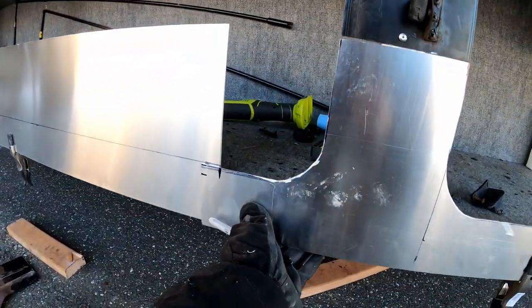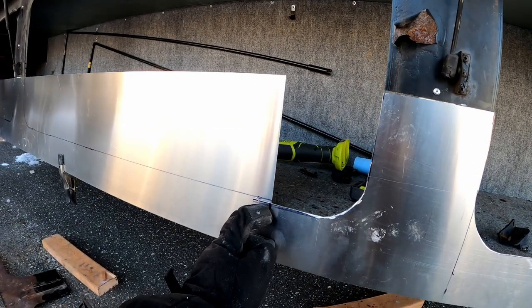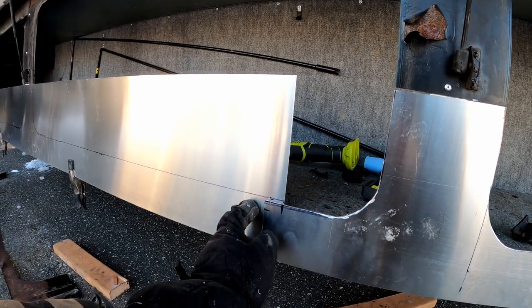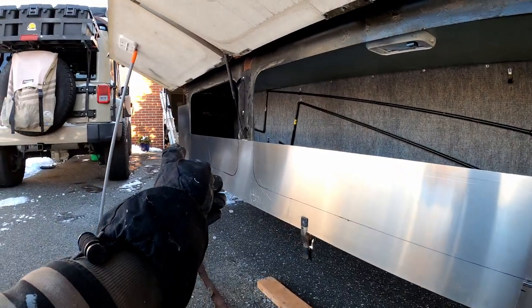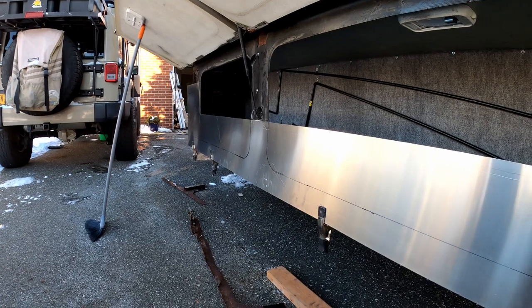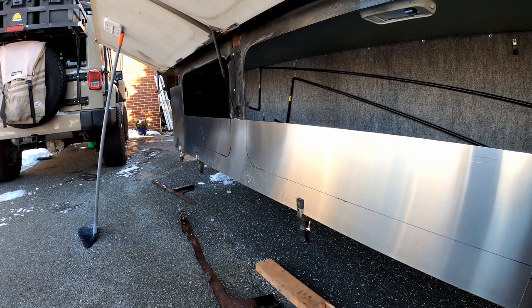Everything lines up. I just need to also trim off this section and then that'll line up with this. We've got to do all the cuts on this panel, which is going to be a pain because there are a lot of cuts on it. I'm not going to bore you with more cutting, but I'll show you when it's all done.